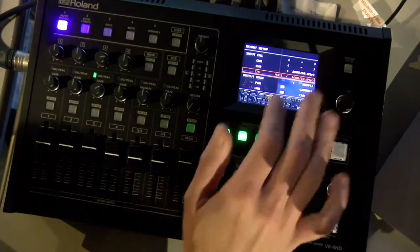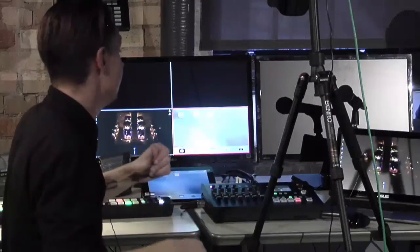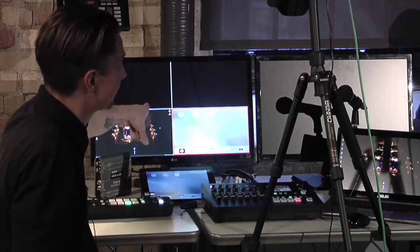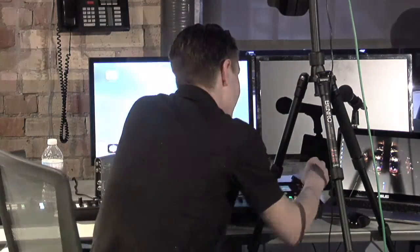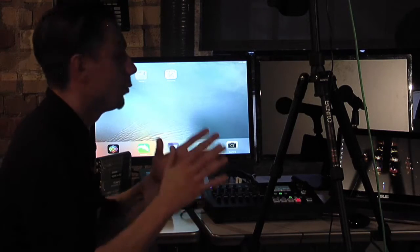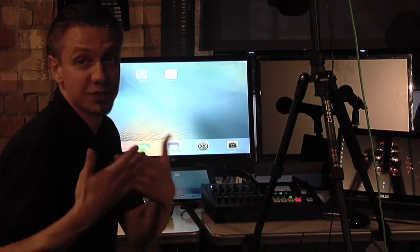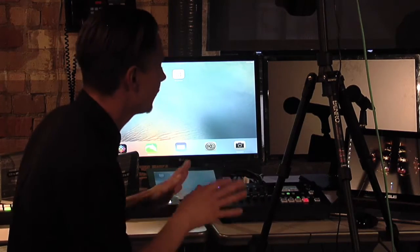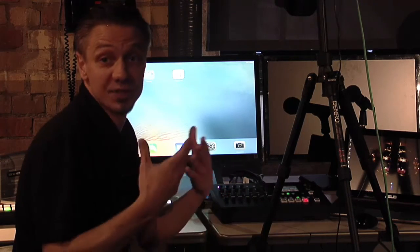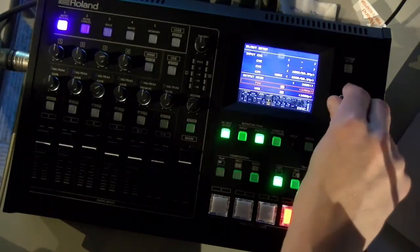In the in/out section I can also change my multi-view. Right now it's set up as my preview screen showing sources one through four. I can change this to a secondary, completely separate program output — not an A and B, but a duplicate. So if you want to send one feed to a projector and another to a recording or streaming box, this is how you do it. You lose the multi-view comfort, but for someone comfortable with their sources it gives you a second output, which is fantastic.